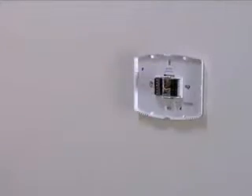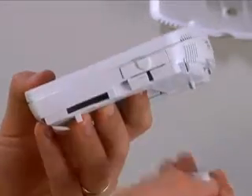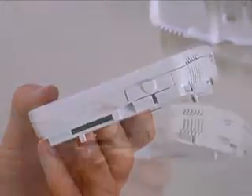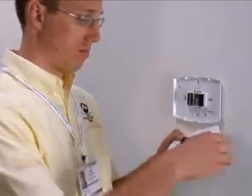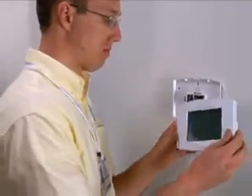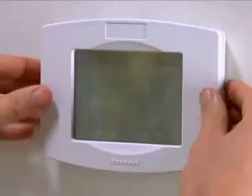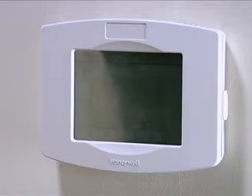Now you are ready to affix the Smart Thermostat to the base plate. Remove the shipping plastic tab from the battery compartment to connect the battery. Ensure that the battery tray is fully seated in the Smart Thermostat body. Line up the Smart Thermostat body with the base plate and carefully but firmly press the Smart Thermostat into place, making sure not to force the connection pins.